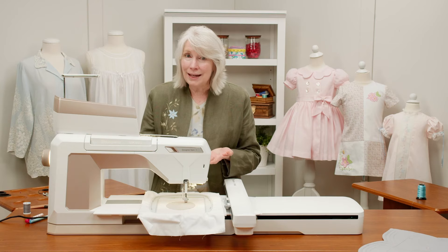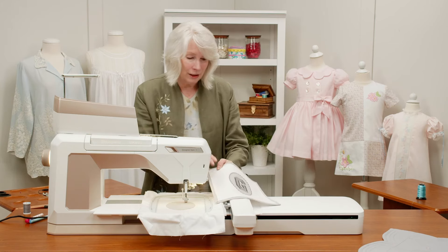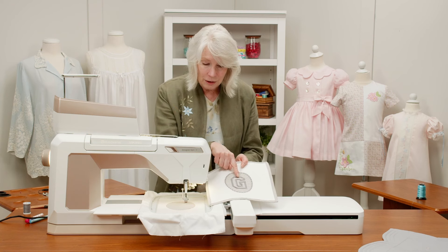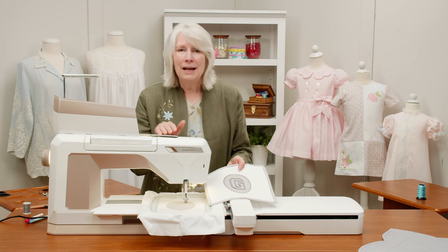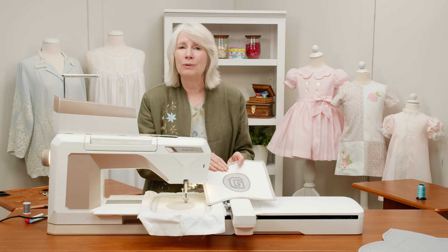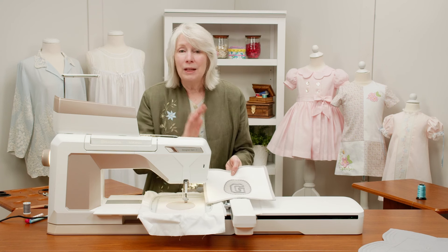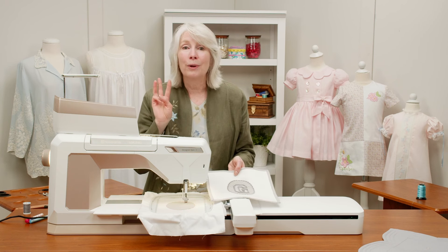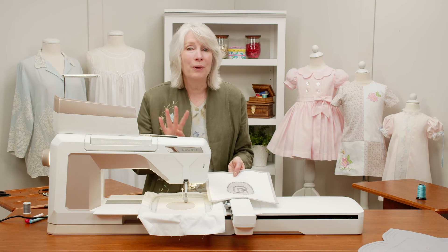Make a little note in your instructions: you want to turn off the thread cutter. Once you get done, what you're going to see is your beautiful initial in the center and your appliqué. It's that easy — we love that our embroidery machines, especially the Epic 3, create this beautiful embroidery for you. Everyone, it's that simple. You're going to finish this out, and once you get that done, you're done with your third pillow front. We're getting ready to go on to our fourth one, which is the shrinking fabric.